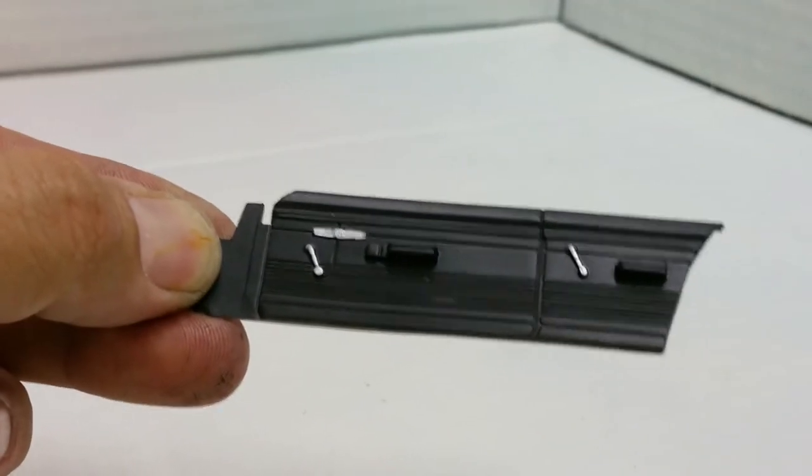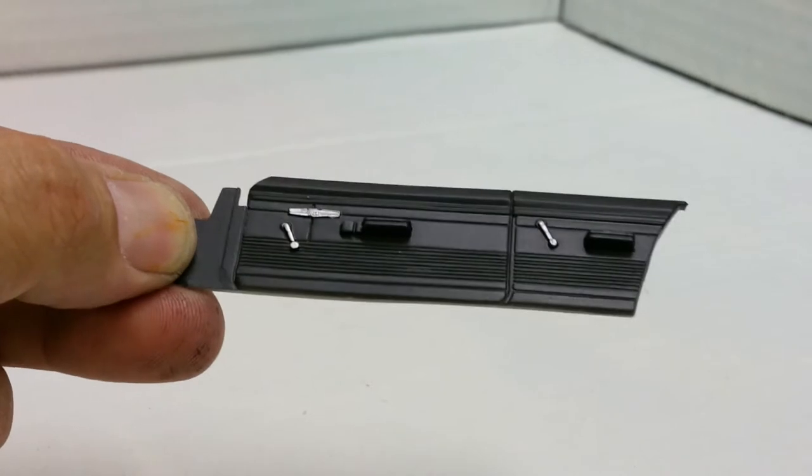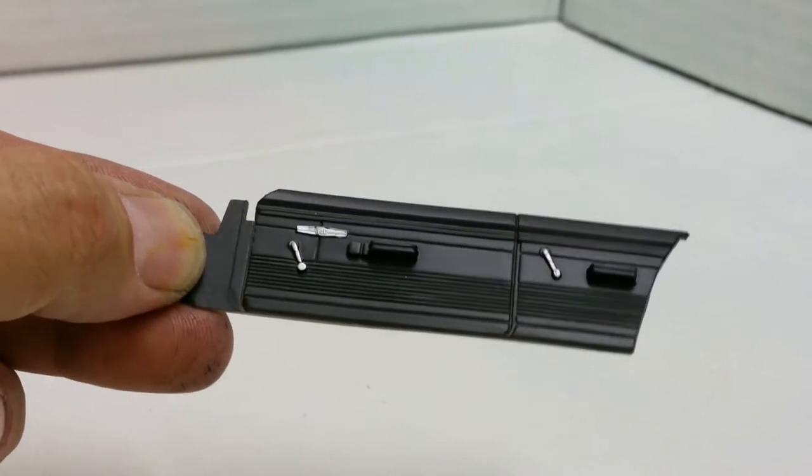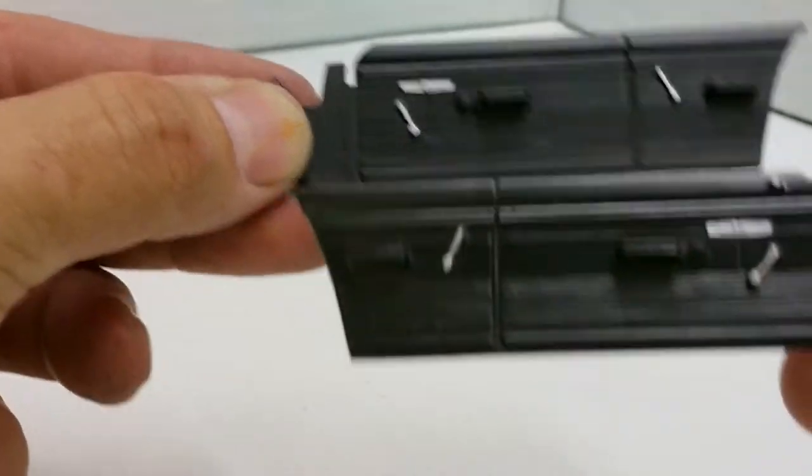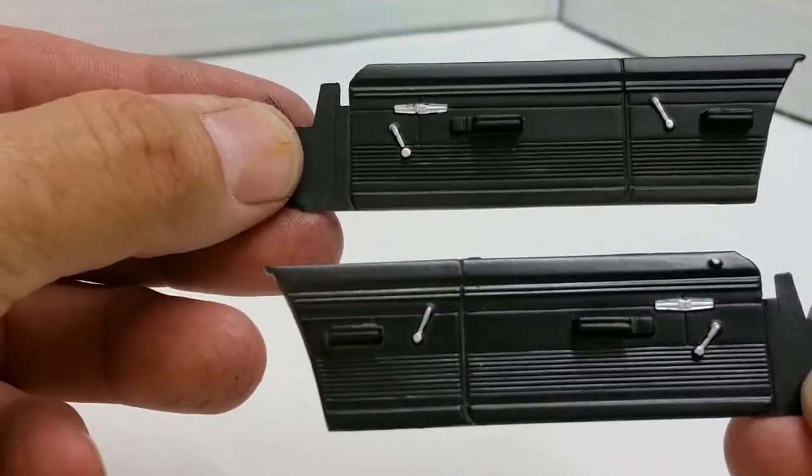We've got the door linings done — that's about it for the door linings, both sides of course. There was another piece as well — wait, there's more!